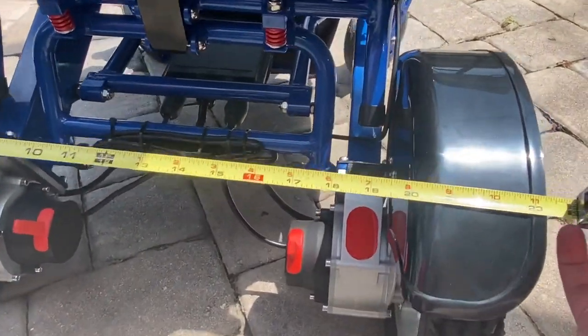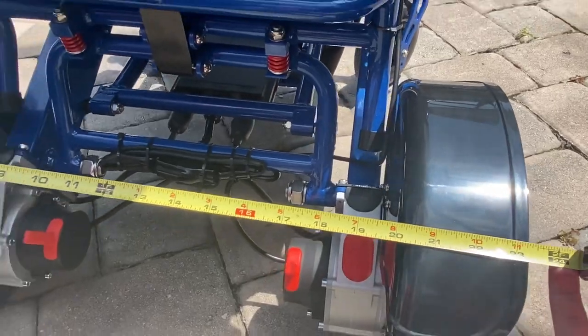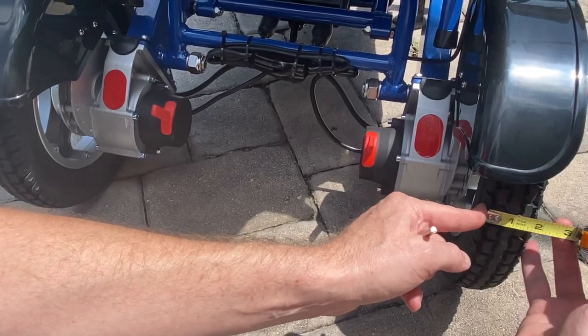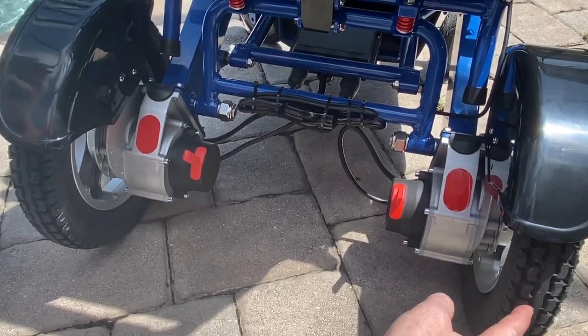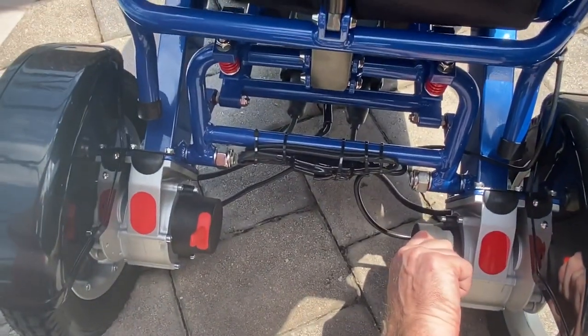Looking at this chair, it is about 23 and a half inches of total width — that's the doorway clearance you need. The rear wheels are each 12-inch diameter and about two inches thick. You can see tread on these non-flat tires, so if you roll over a row of tacks, don't worry — there's no inner tube and they're not going flat.